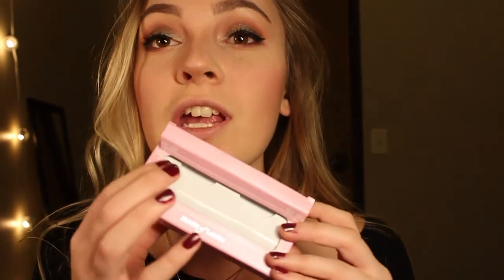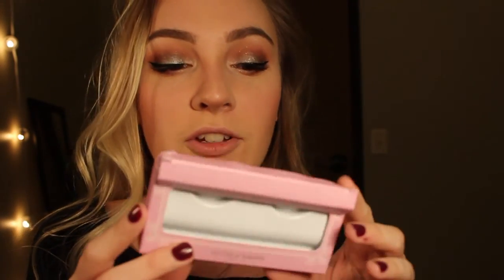I took the packaging out of these lashes because I needed to use the plastic part. These are House of Lashes in the style Bedore — they look like this. We're just going to put glue on them and wait for it to dry.